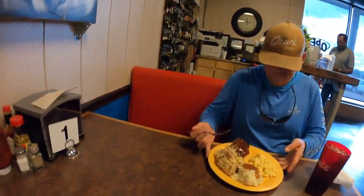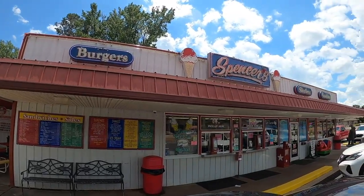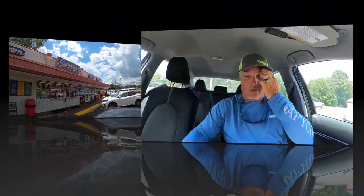No day is complete without a milkshake from Spencer's at Grenada — check them out! All right, Spencer's chocolate milkshake.